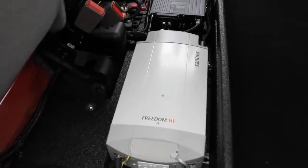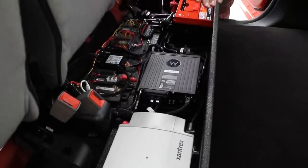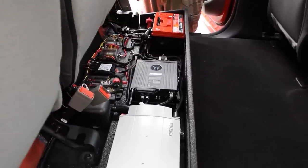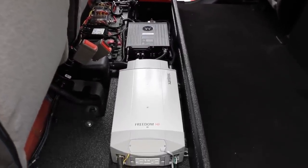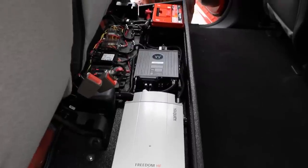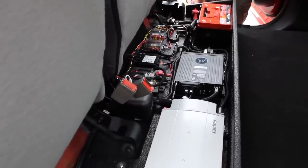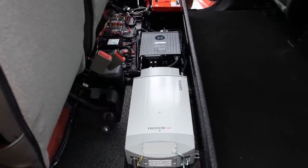Taking a look at our rear distribution center underneath the second row seat, we have our Xantrex inverter with a built-in transfer switch and battery charger. We've installed the customer-supplied radios, along with the central controller and main distribution for the Blueprint system. The customer requested a dual battery system, so we mounted an Odyssey automotive battery underneath the back seat. This is isolated from the factory battery so all auxiliary equipment runs off this battery, not the starting battery — ensuring that when the ignition is shut off, there's no load on the starting battery and the vehicle can always start.